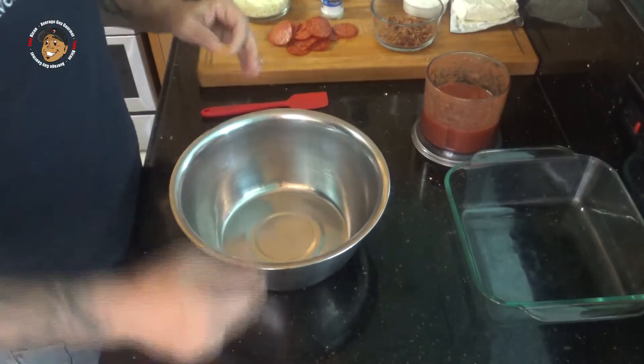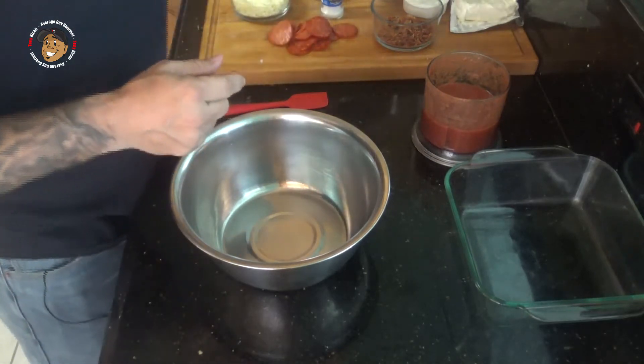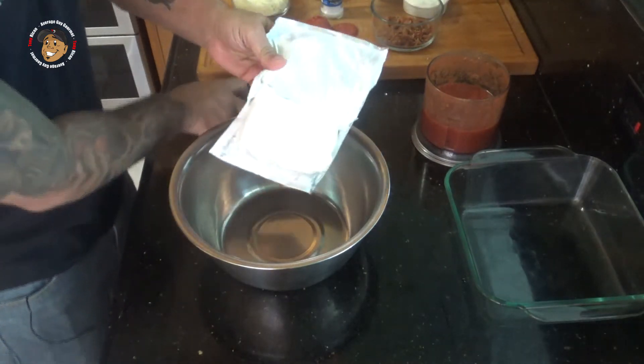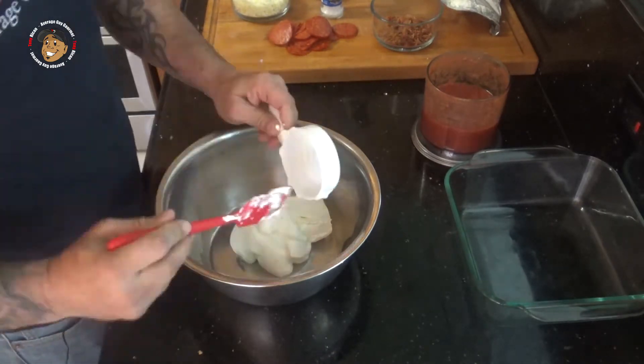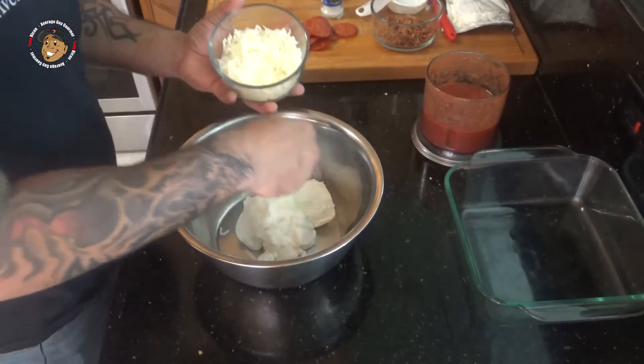Once that's done, I'm gonna start mixing my cheesy layer. We'll take some cream cheese, sour cream, then a little bit of mozzarella, and I'll mix that all together.